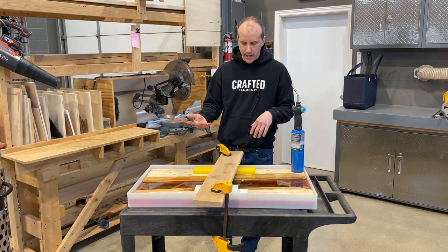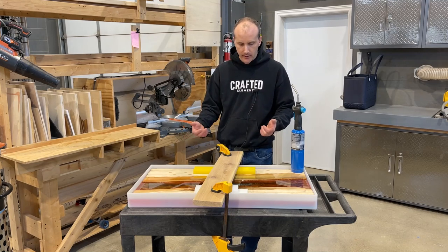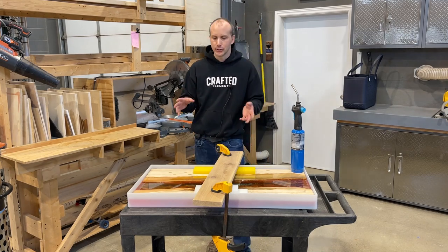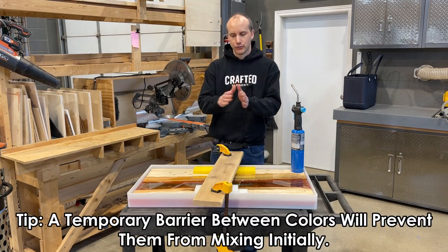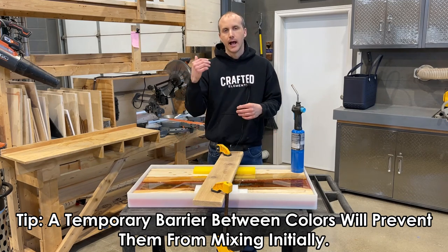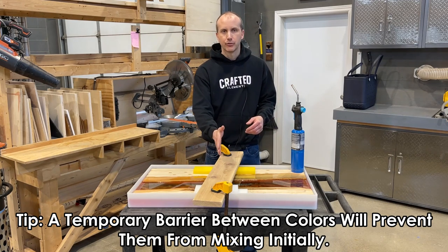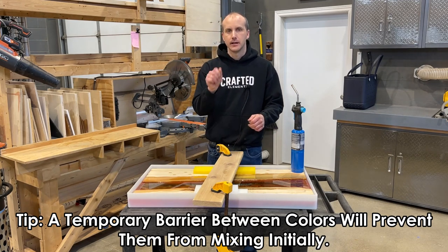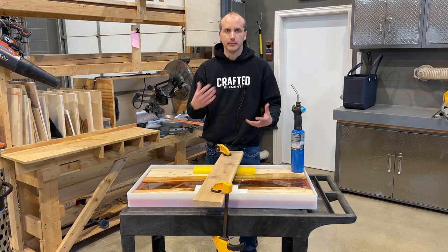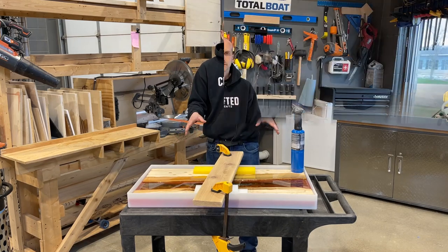Why did the blue go underneath and the orange stay on top? I honestly can't answer that — it might be something to do with the density of the pigment, with the higher-density product sinking to the bottom. If you wanted that true color separation with blue on one side and orange on the other, as I mentioned earlier in the video, putting a separator in temporarily and removing it the next day would solve the problem, since most of the resin is already partially set. But I'm happy with how it's turned out, so we're just going to leave it.